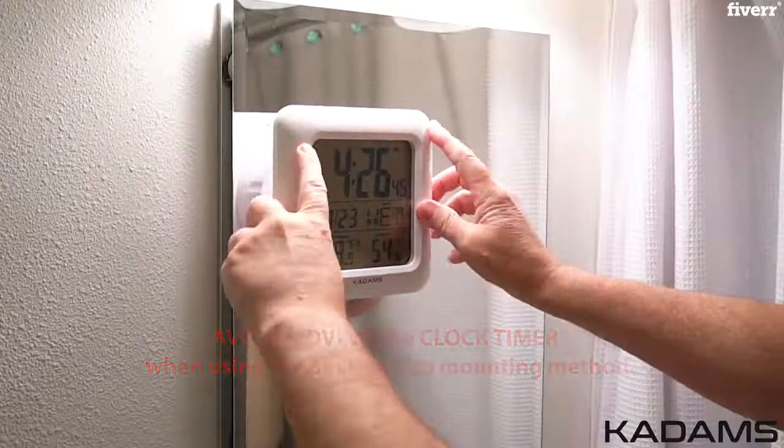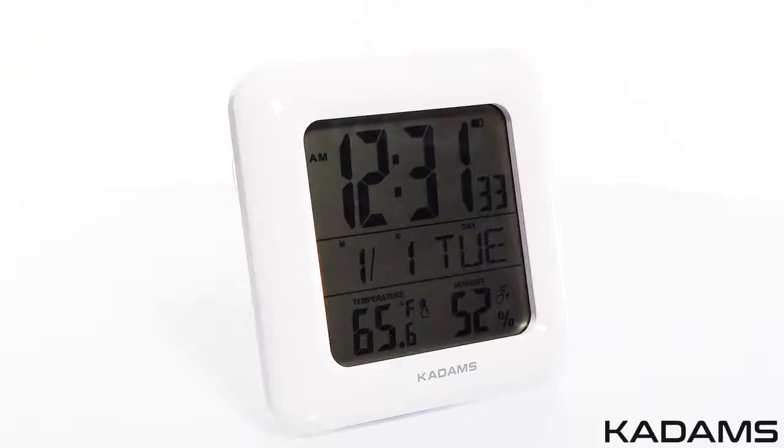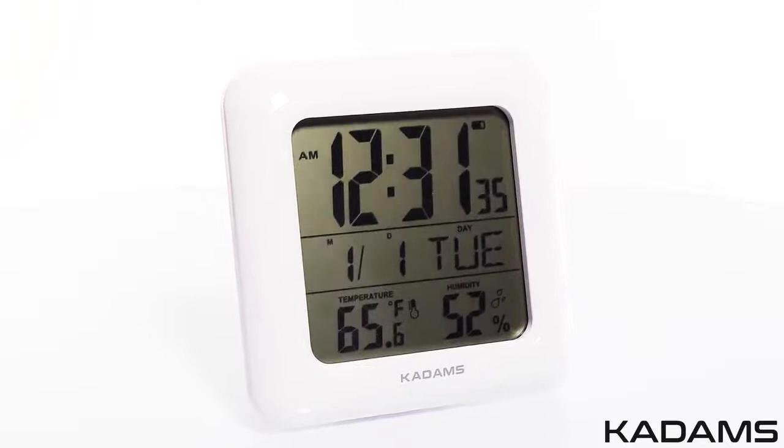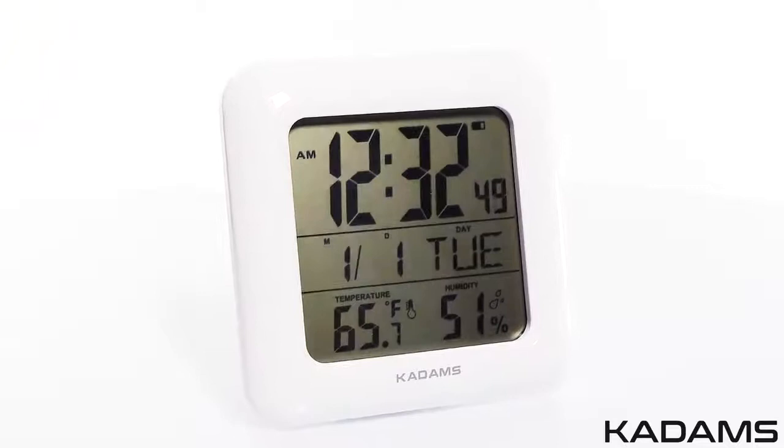Never immerse the product in water and only clean with a soft cloth. Don't subject the clock to extreme force, shock, or extreme fluctuations in temperature or humidity. The Kadam's Home Collection Bathroom Shower Wall Clock has a white ABS frame with UV coating protection, which is high quality. With the large LCD display, it is the perfect clock for people who suffer from poor eyesight, Alzheimer's, and dementia.